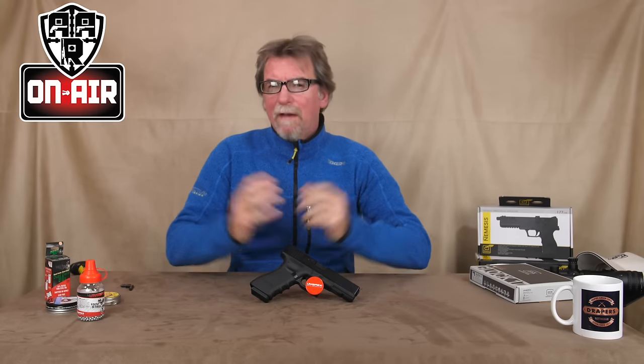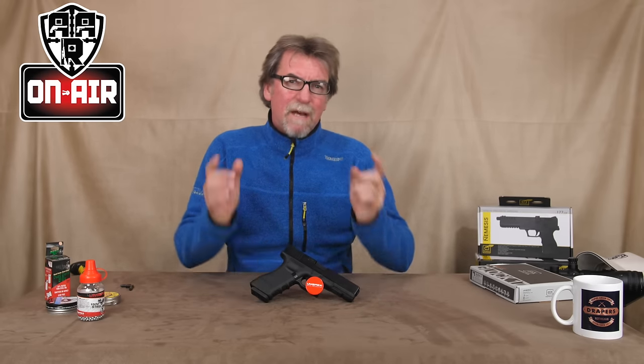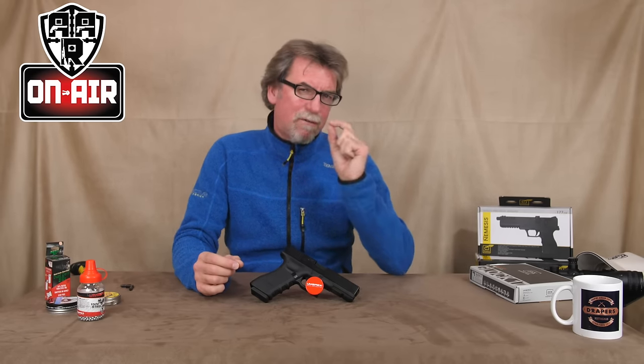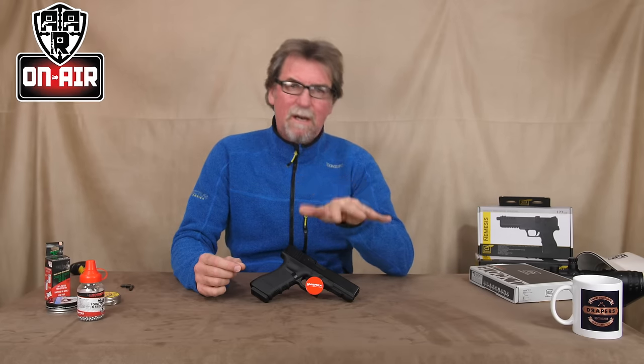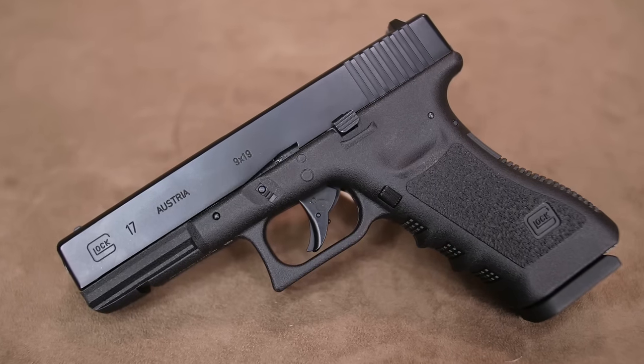Hello and welcome to AAR On Air. Today I have in my hot sweaty little mitts the brand new Glock 17 from Umarex. Now most of you know I've been a big fan of Umarex — they seem to hit the right spot most of the time. Have they done it again with this Glock 17 replica? Well, let's take a look at it.